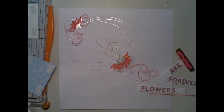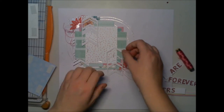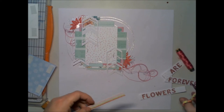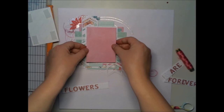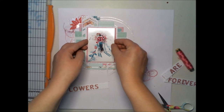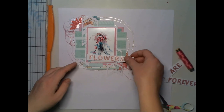Now I'm adding some thread to kind of tie together the paper cluster, the stamping, and the title. That's why I add the thread — it also gives some texture and dimension to the page. It's really important to have this kind of element on the background because it keeps everything together, which is nice.